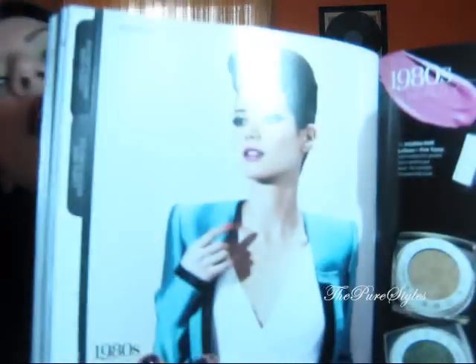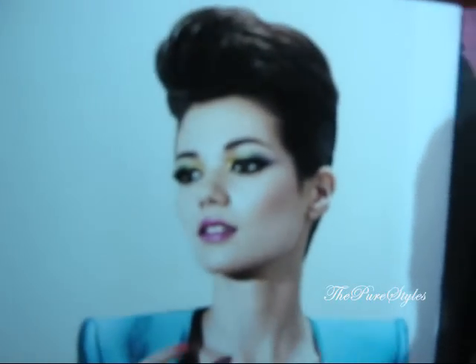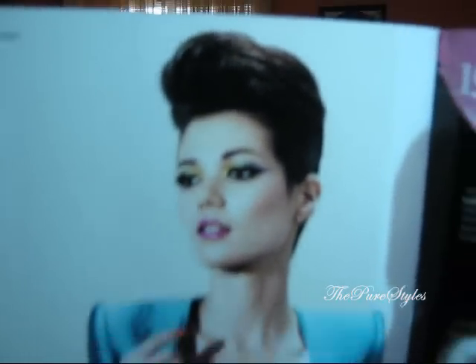Hi everyone! So this is going to be another look and this one is the 1980s. I'm very excited about this one. I'm just going to show you a quick view of this look. I basically just pulled out the same look that she had on.